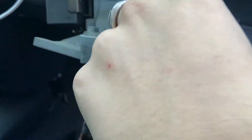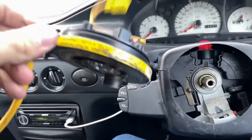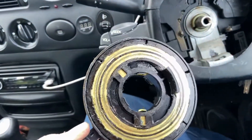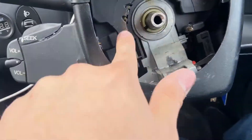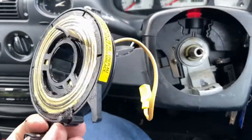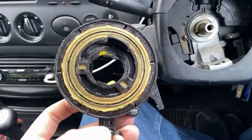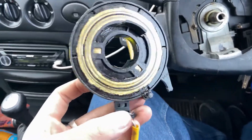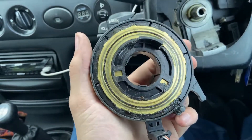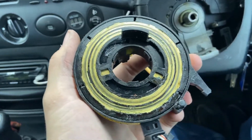That's everything back together and the airbag squib is off. On these cars the squib — or clock spring, whatever you want to call it — is purely for the airbag. On the back you've got these sort of metal plates that spin around and push against these contact points, and those are what do the horn. The airbag needs a good reliable connection, so it uses a clock spring which is a direct wire link between two points. The horn doesn't need an absolutely perfect connection — as long as power can flow, the horn will work. With the airbag you need a constant perfect connection, which is why they use a clock spring squib for the airbag but not for the horn.